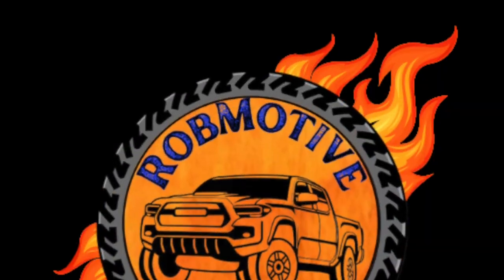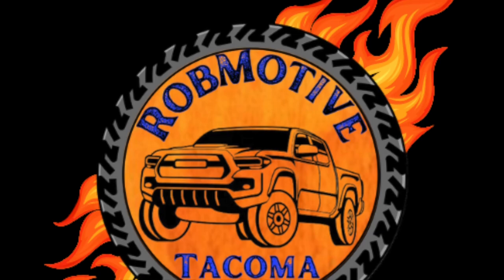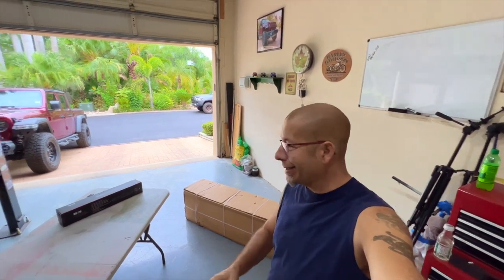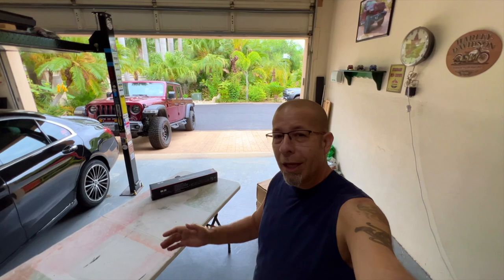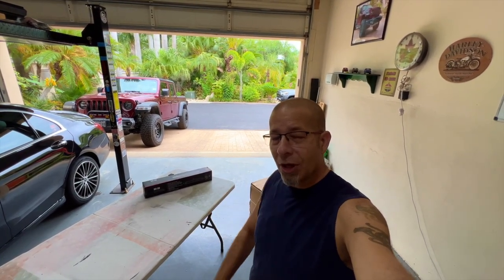Good afternoon everybody and welcome back to Rob Motive. The new Toyota Tacoma front bumper has arrived, and today we're going to unbox it and add the LED light bar to it — things I need to do to get it ready before I actually install it.